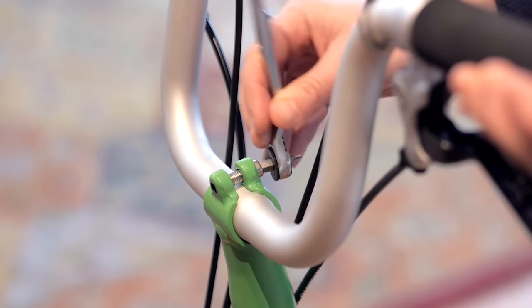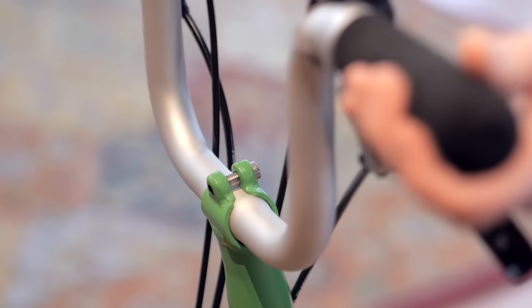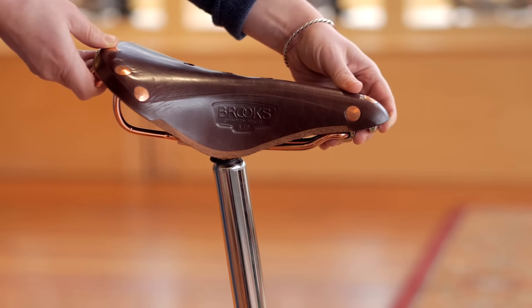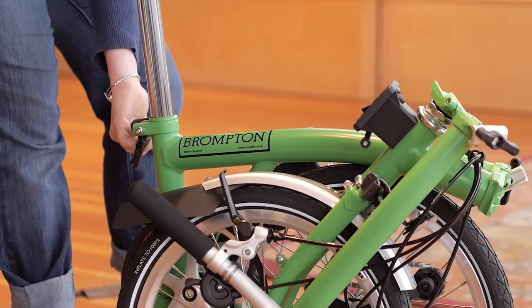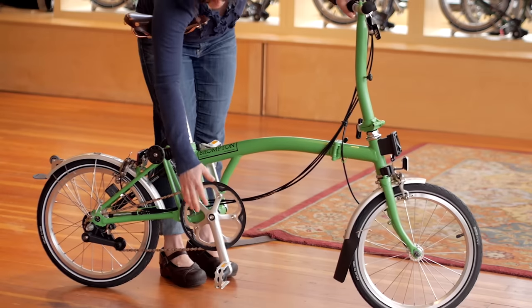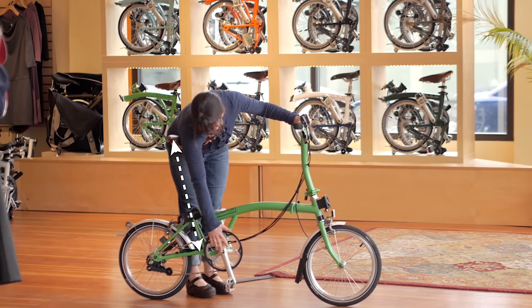To help your Brompton fit better, there are a few adjustments you can make. You can rotate the handlebars slightly forward and backward to fine-tune the reach of your bike. You can also adjust the saddle fore and aft on the rails, or flip the pentaclip to push the saddle back even further. A good starting point for saddle height is to raise the saddle so that when it is flush under your arm, you can just reach the center of the cranks.